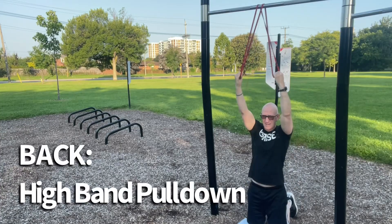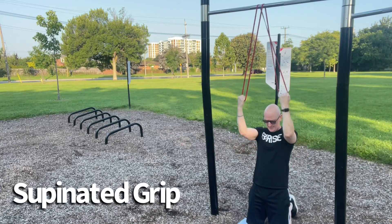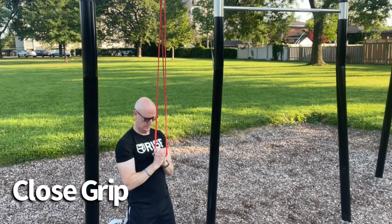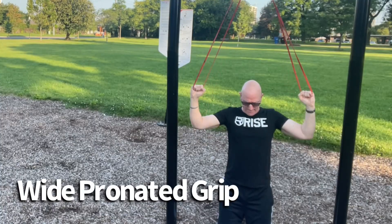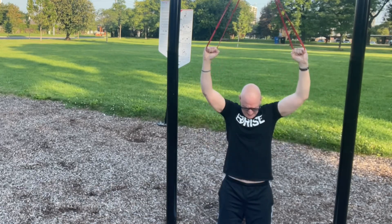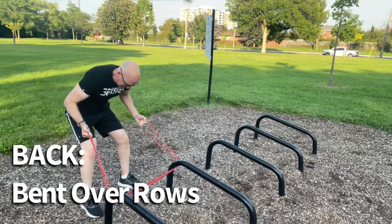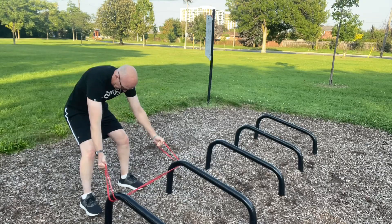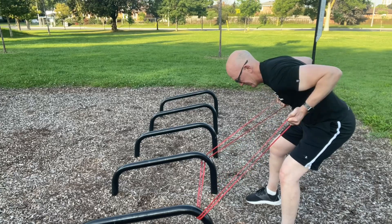Moving over to back exercises now, we'll do the high band pull down. I'm using a supinated grip here, which means I'm going to get a little bit more bicep involvement besides the back. Here's another version — this is the close grip or neutral grip — and finally, simulating a pull-up, we do the wide pronated grip version. Switching over to a low anchor point, we're able to do the bent over back row. This works on back thickness, especially around the lower and middle back area, and of course bicep involvement.